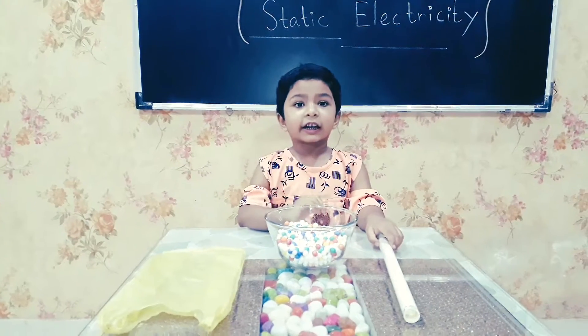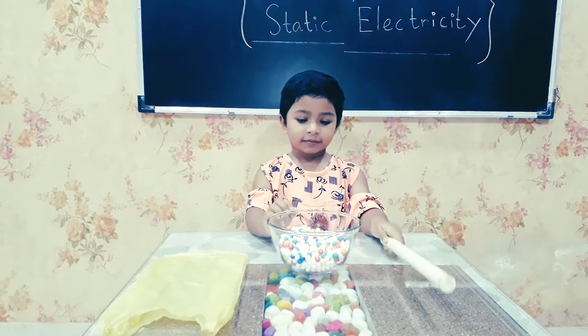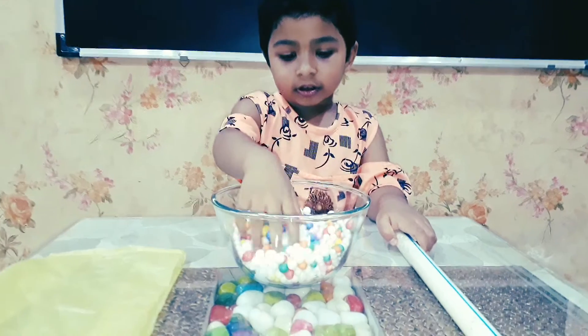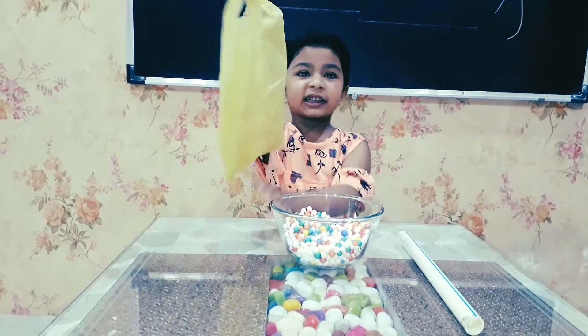Okay class, this is a PVC pipe. These are chemical balls. This is a polythene bag.